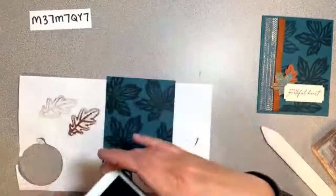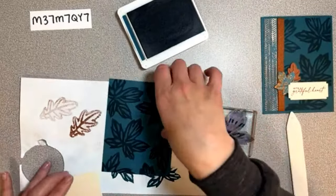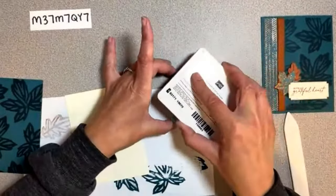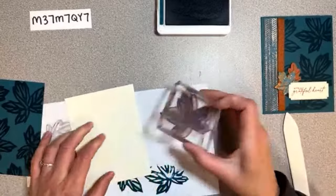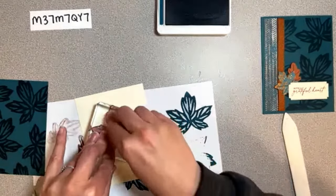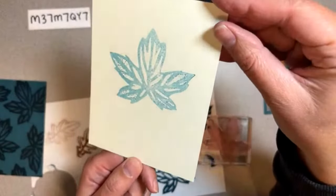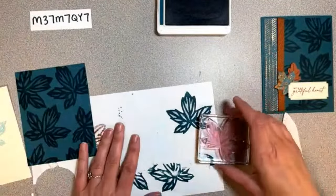Since we have the pretty peacock ink pad out, let's put the leaf on the inside piece and the envelope too. If we stamp off first and then stamp right in the middle, we'll just write right over top of that. I'm going to press it real good - oh, that's pretty! That's our inside piece and you just write right on top of that. That's actually really nice.